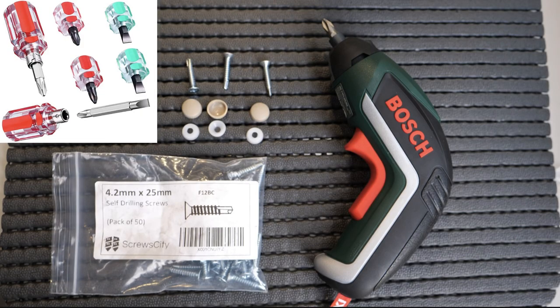I've used some 4.2 millimeter by 25 millimeter self-drilling screws and screw caps which roughly match the trim panel. I'll pop a link in the description so you can see where to get hold of those.